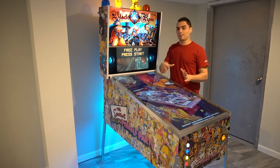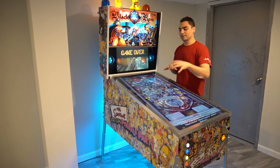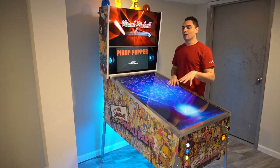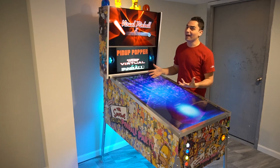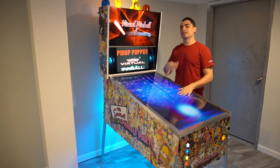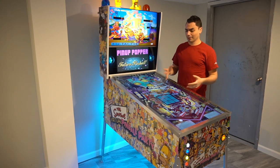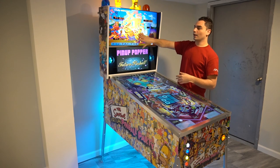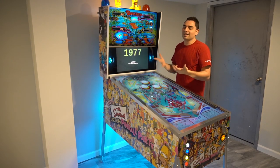The big thing about PinUp system is the pup packs. Shout out to the guys building and making these things. A very popular YouTuber just revealed the Simpsons Pinball Party pup pack — I'm waiting for that. Basically, pup packs are kind of overlays added to the original gameplay. You might drain a ball and a video will come up from a movie or something like that. It adds to the experience — it's pretty cool.